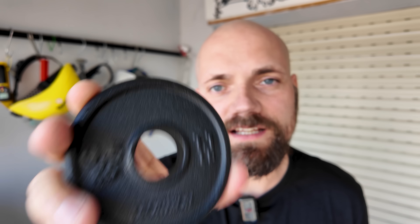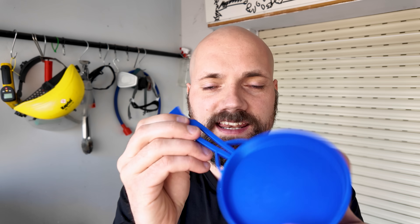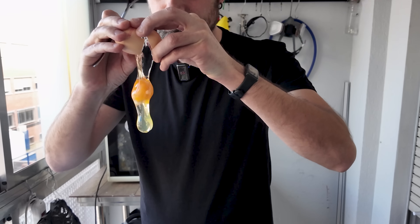In this video I'll melt a half kilo iron weight plate in my microwave and see if I can cast a tiny iron skillet. And maybe we can even fry an egg.